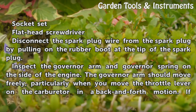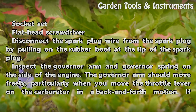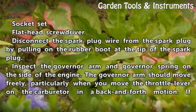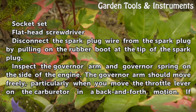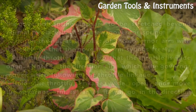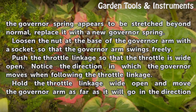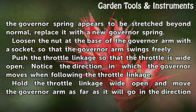Disconnect the spark plug wire from the spark plug by pulling on the rubber boot at the tip of the spark plug. Inspect the governor arm and governor spring on the side of the engine. The governor arm should move freely, particularly when you move the throttle lever on the carburetor in a back-and-forth motion. If the governor spring appears to be stretched beyond normal, replace it with a new governor spring.